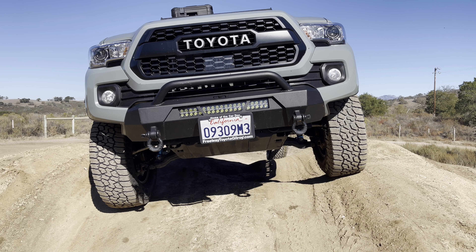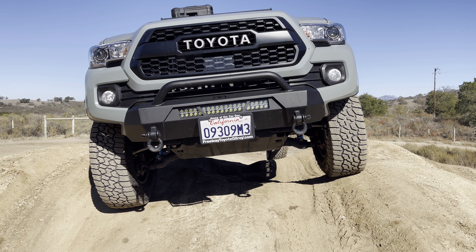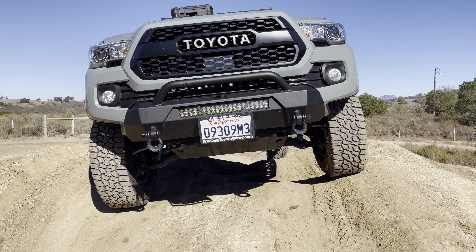This cut applies to all your third generation Tacomas. What I'm talking about is on your bumper right here and here, where the factory plastic comes down as well as the inner fender liner, which makes it a nice round curved body. That is now cut out. A lot of people refer to this as the Viper cut.